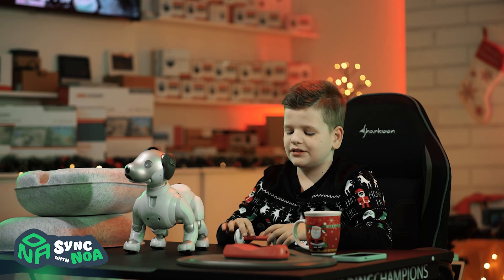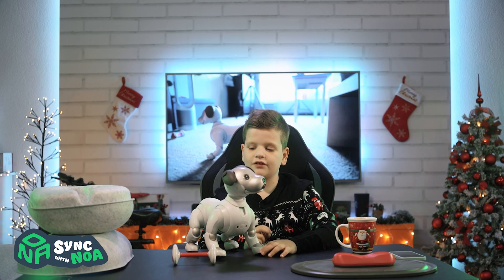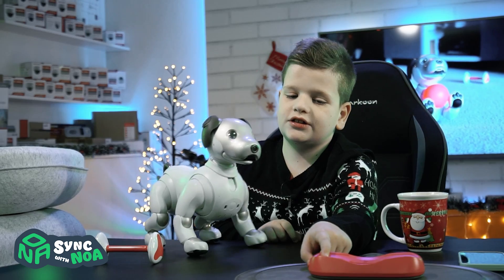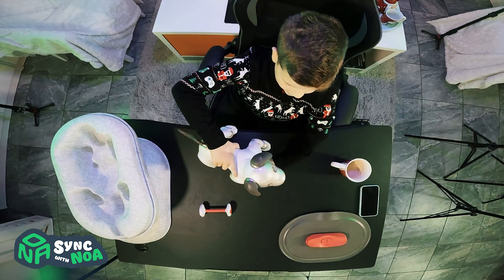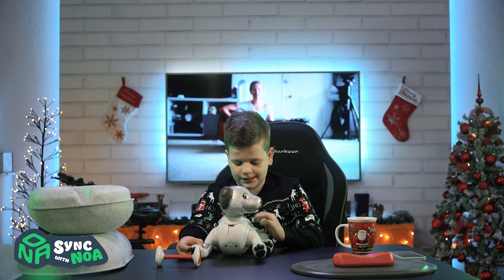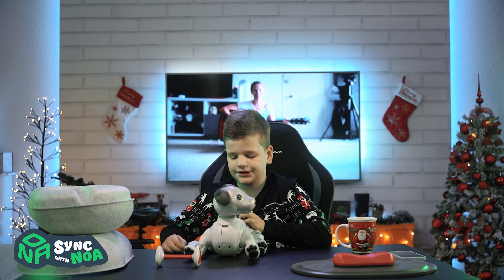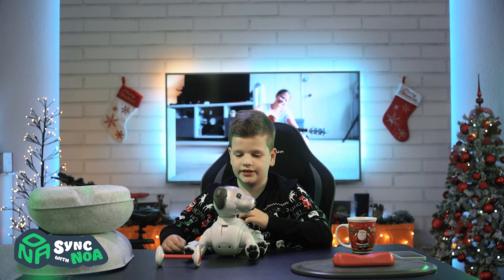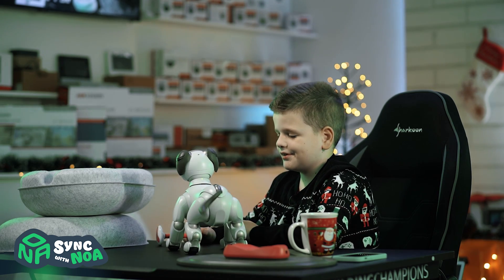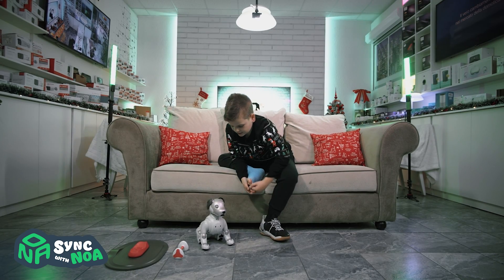Aibo is crazy for toys, especially if they're pink. If Aibo is tired, he will go to a charging station like this. People that buy Aibo don't have to keep the name Aibo — they can change it. Let's see what type of tricks he can do.